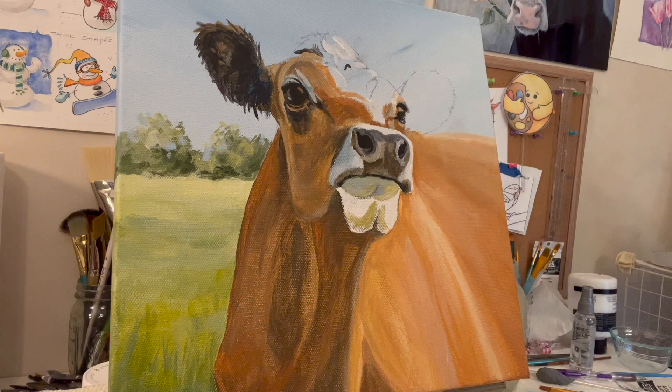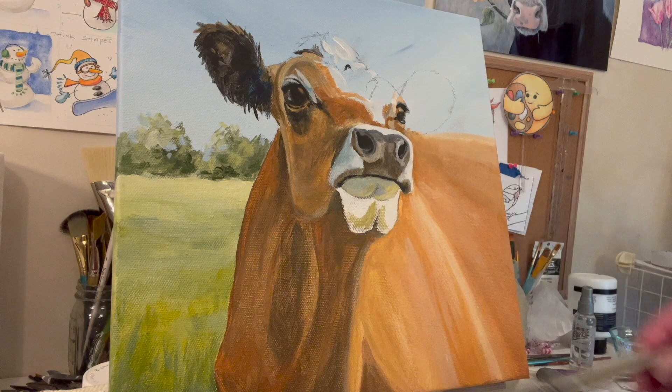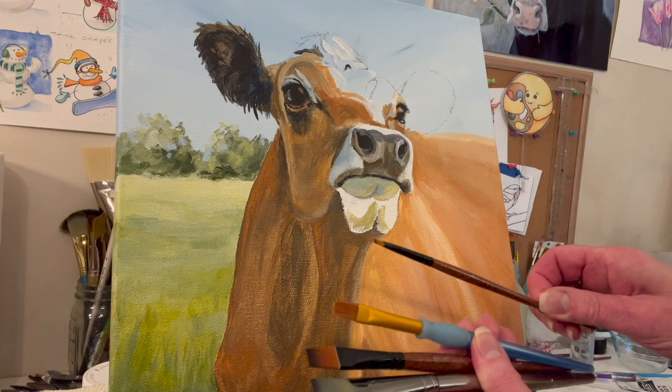I thought I'd pop in with a couple of comments. I used a flat brush for the body - a three-quarter inch, 19 millimeter from Royal and Langnickel, their Zen line. I'm bouncing between flat brushes: this one's a half inch, this one's three-eighths, this one's an eighth. And then I've got a liner brush. Just use whatever you're comfortable with.